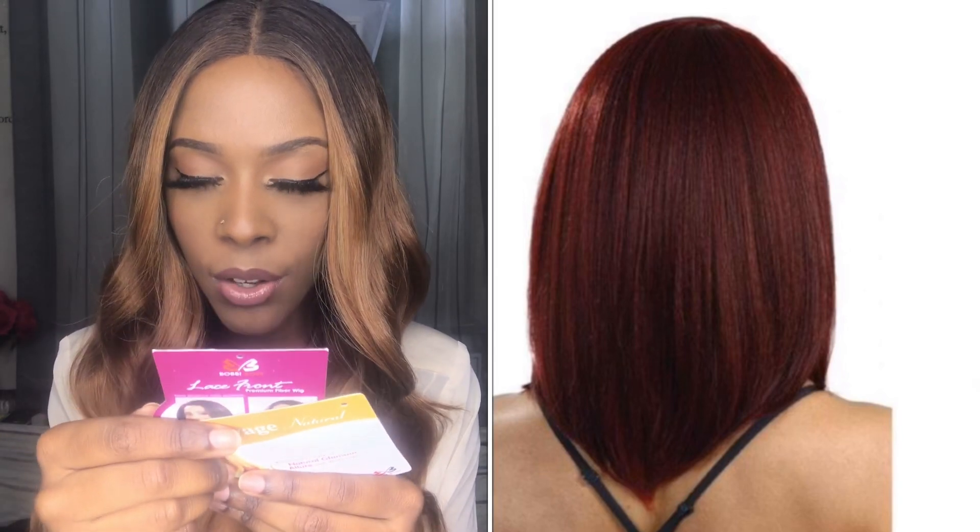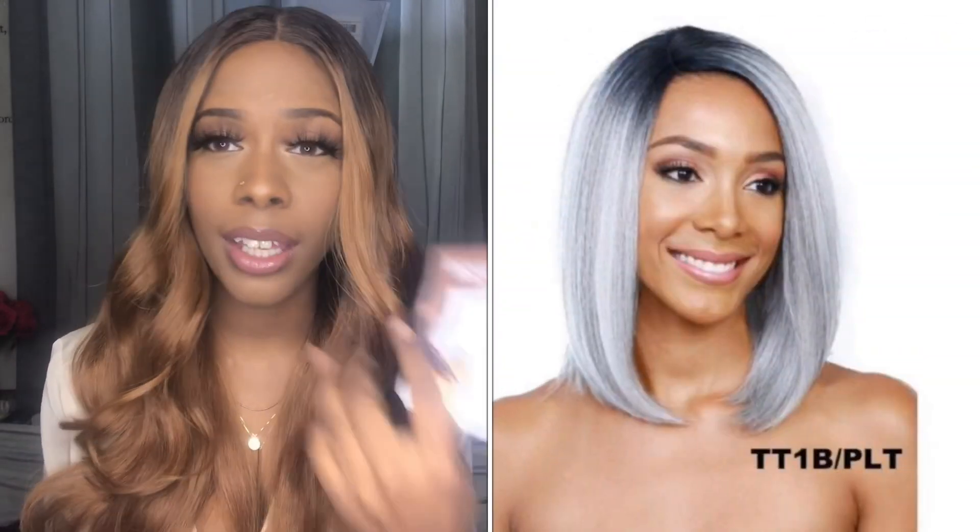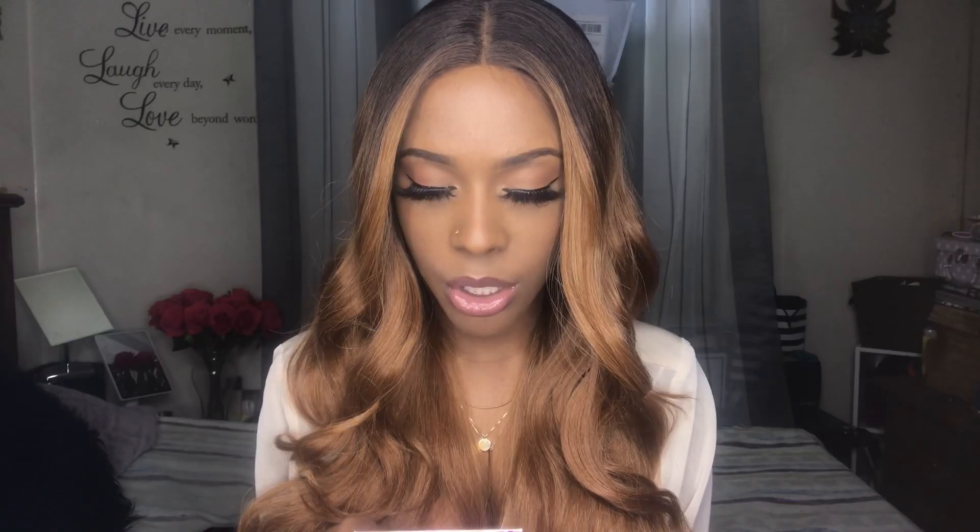The brand of the wig I have today is Bobbi Boss. This is one of their Lace Front Premium Fiber Wigs. The style is MLF 7-4 Copper in the color BA1410. This wig is curling iron safe — it doesn't specify the degrees, but I would not go higher than 300. It states it's super fitting without tape or glue.